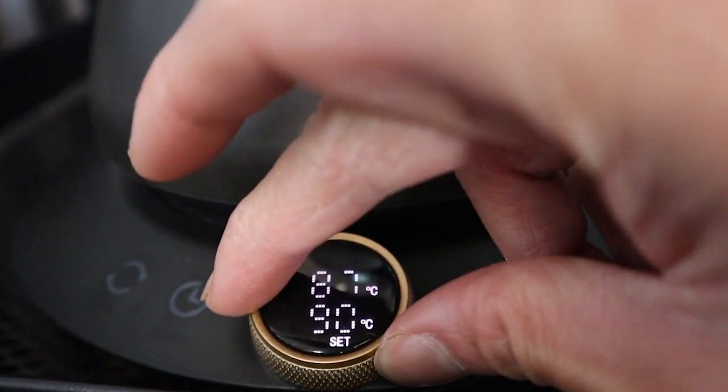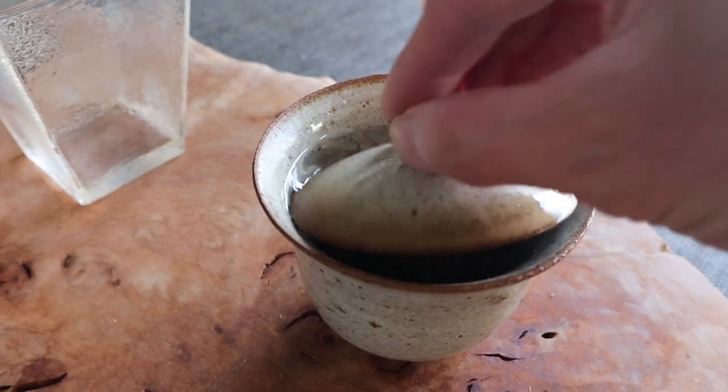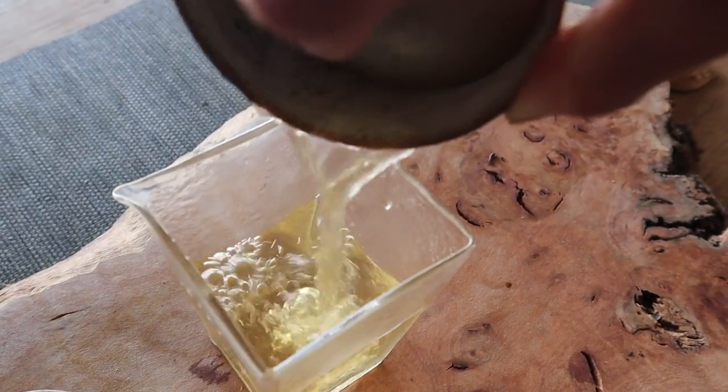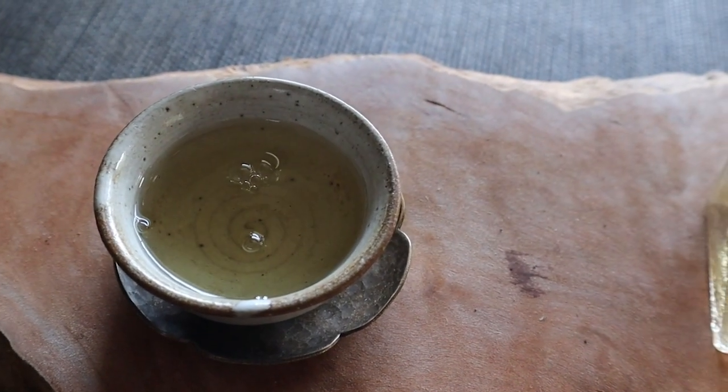You don't need a lot of gear to complicate things, but if you were really so inclined, within these basic simple steps there's also room to get super nerdy about brewing methods and different brewing parameters in order to make that perfect cup of tea. And one parameter that we often get questions about is the water temperature that you need to brew your tea at.